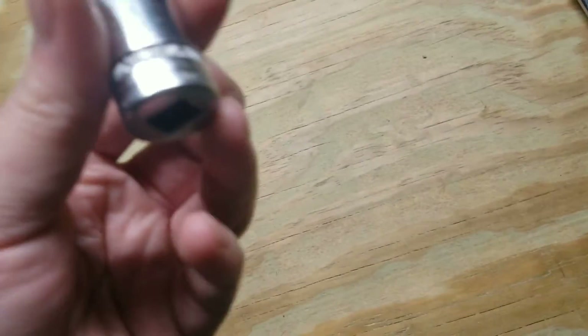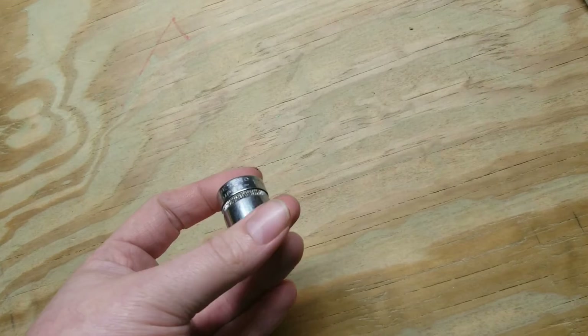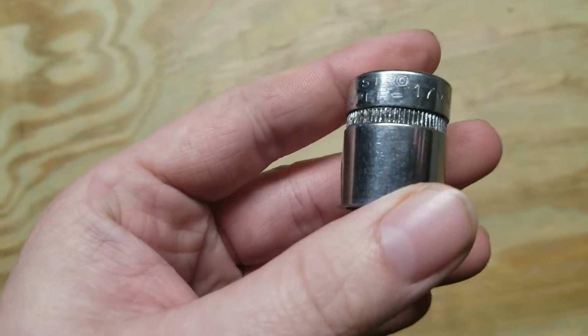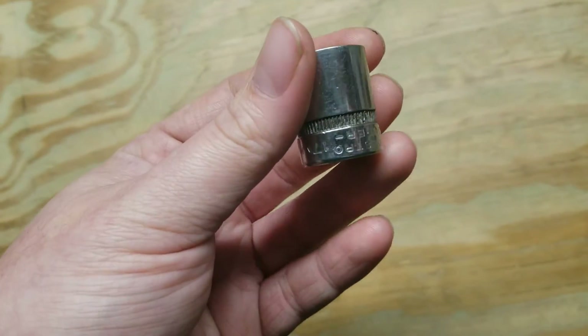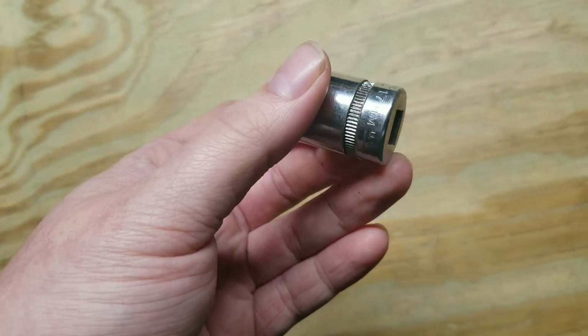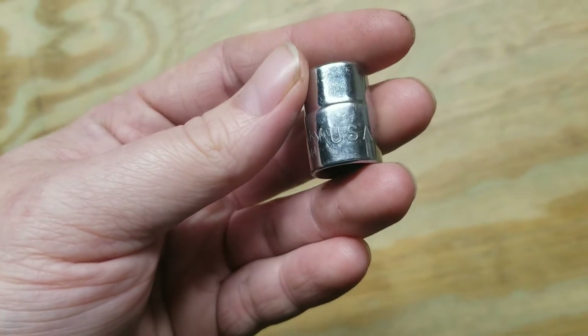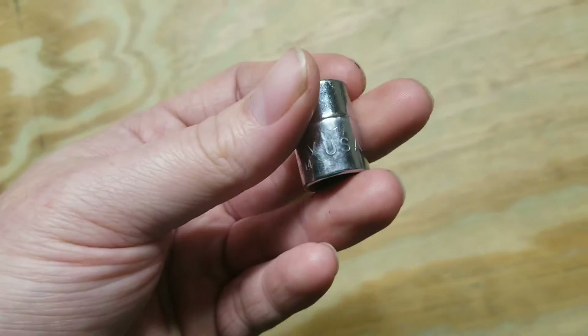A few sockets. I think everything I bought was made in the USA, so that's great. Industro Super — it's the only one I got of those. Normally I don't pick up Husky stuff, but if it's the old USA then it's NOS.